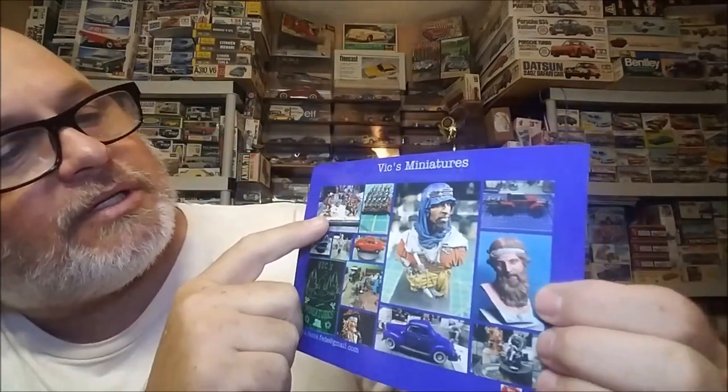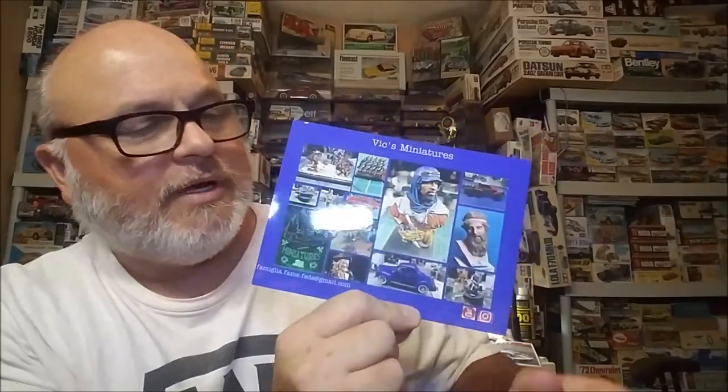He does everything — dioramas, busts, war gaming, military dioramas. This guy can do anything, and he also does automobiles. He just recently started that up. He once told me I was kind of an inspiration for him to start on the automobiles — so thank you, Victor. It doesn't look like you need much help though; you're good, brother. Way better than I'll ever be.